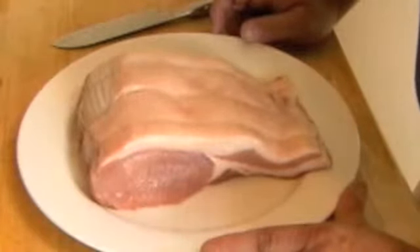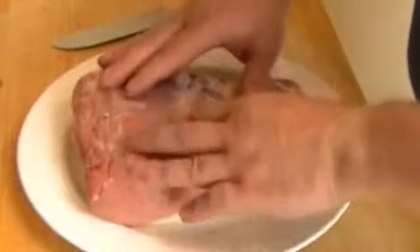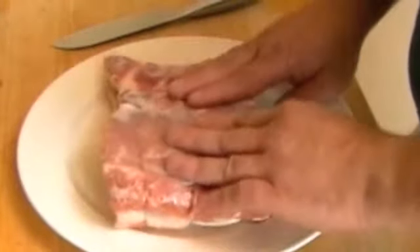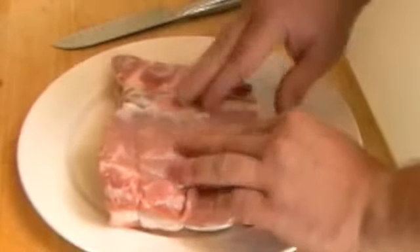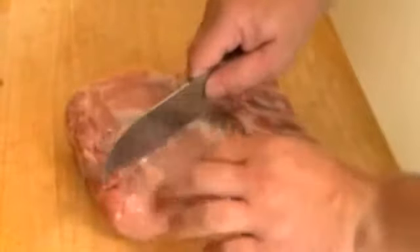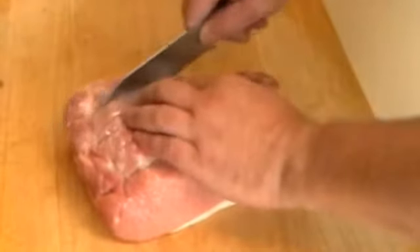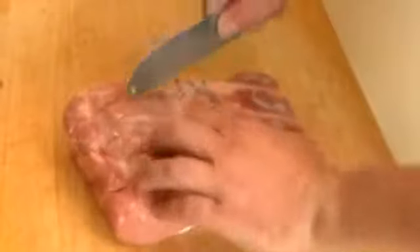The first thing we want to do is flatten out the loin of pork — it needs to be battered out, made larger so we can get a good roll on it. First, take the pork and a sharp knife. In the center, just cut down about half an inch into the flesh itself, without going near the edges. Then we're going to batter it out.